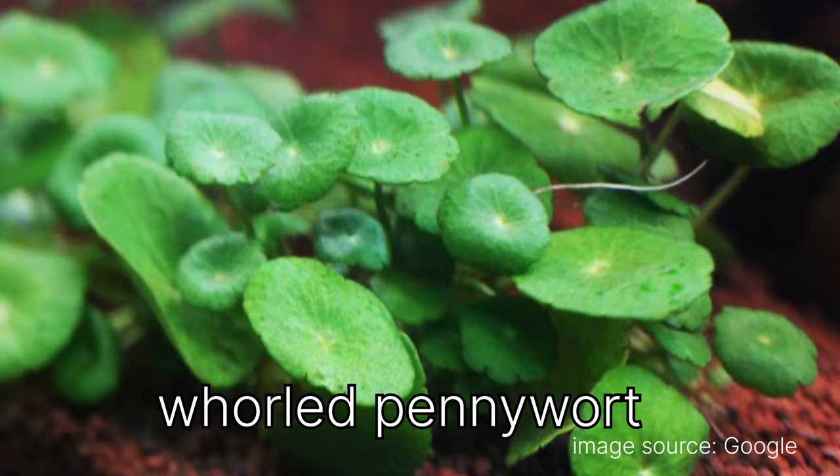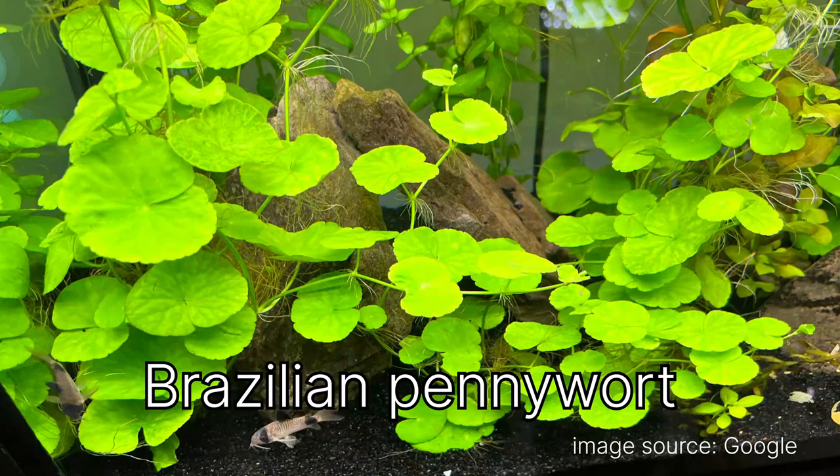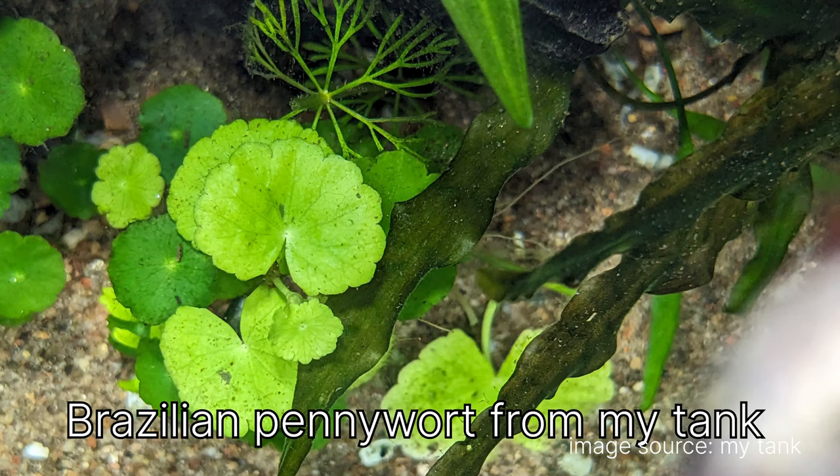The next plant is Pennywort. There are two types in the tank: round Pennywort and Brazilian Pennywort. I'll show photos on screen for comparison. They are considered easy plants but in my tank they are growing rather slowly — I'm not sure why.